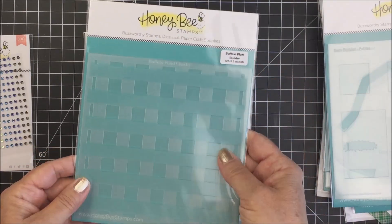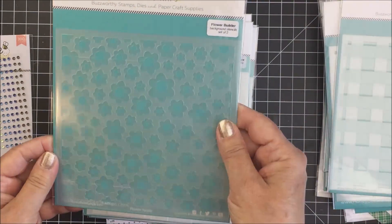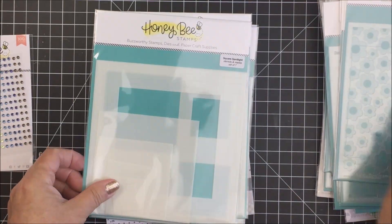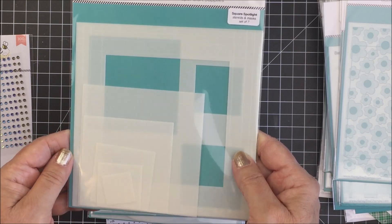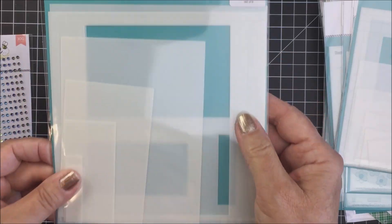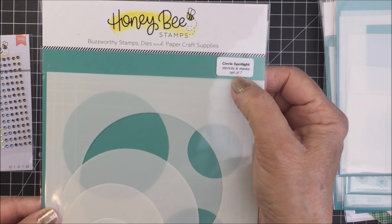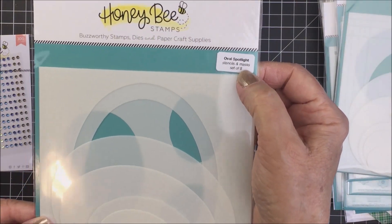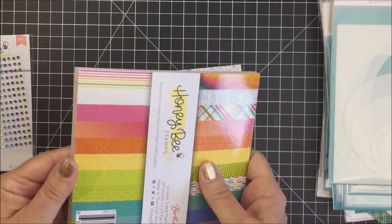Then the Buffalo Plaid Builder, which is a set of two stencils. And the Flower Builder Background Stencils — there are two stencils in there and it's a companion to the cover plate or Honey Cut with the flowers on it. And the Square Spotlight Stencils and Masks — a set of seven. Also the Rectangle Spotlight Stencil and Mask set of six. And the Circle Spotlight Stencils and Masks with seven pieces. And lastly, the Oval Spotlight Stencils and Masks with a set of eight. I will link to all of those products.